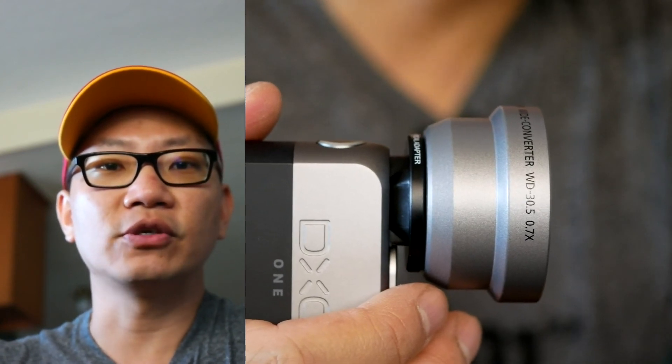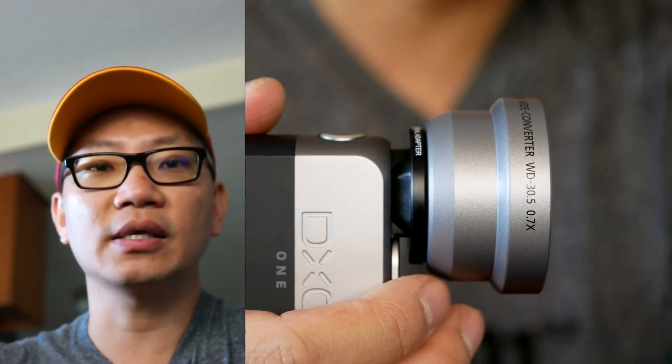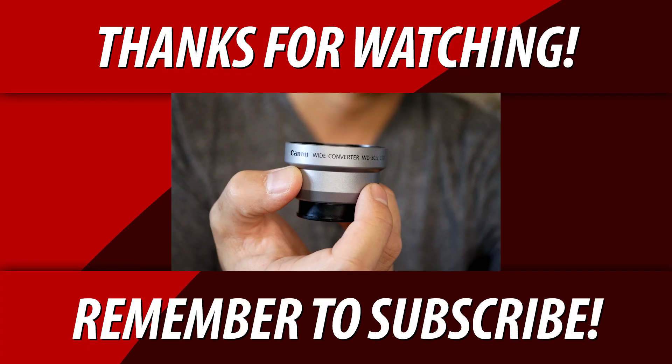That's it for this video. If you found this video useful, please like, share, and subscribe, and I will catch you in the next video.